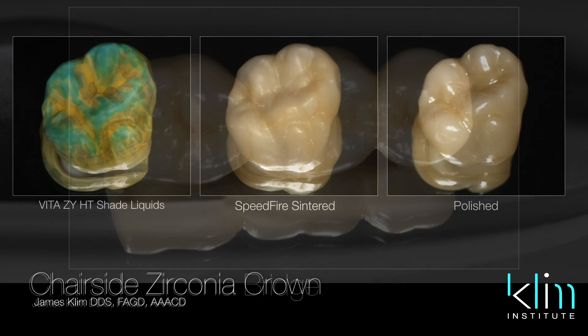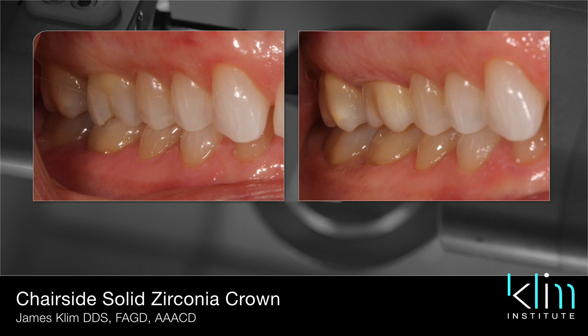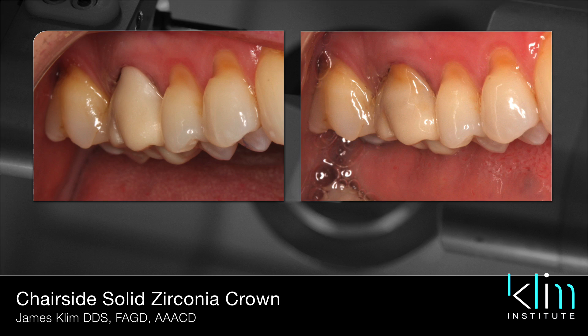I'm finding that I'm gravitating toward the A1 block and the D3 block. So if I want a brighter system like A1 and B1, I'm going to use the A1 block and then infiltrate in a gradient system before we sinter.